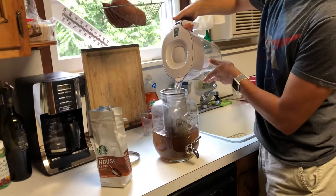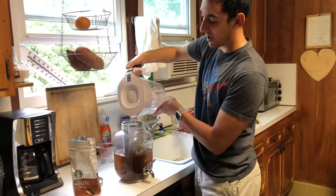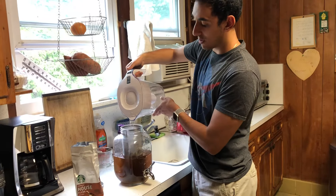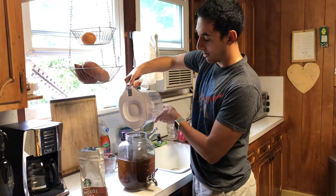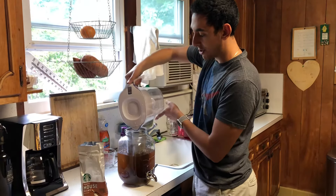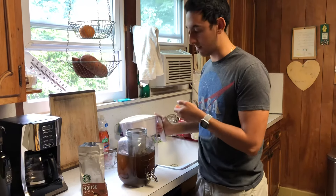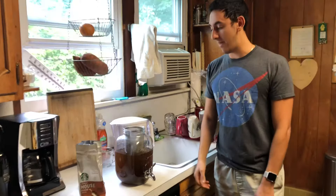And once you start brewing, you can brew anywhere from 12 to 24 hours depending on your preference. I usually wait about 24 hours for my cold brew to come out the way I want it to. And then when you're done, after 24 hours, you can just take the filter right out. Once you take the filter out, you'll have fresh cold brew — put it in the fridge, and that's it.